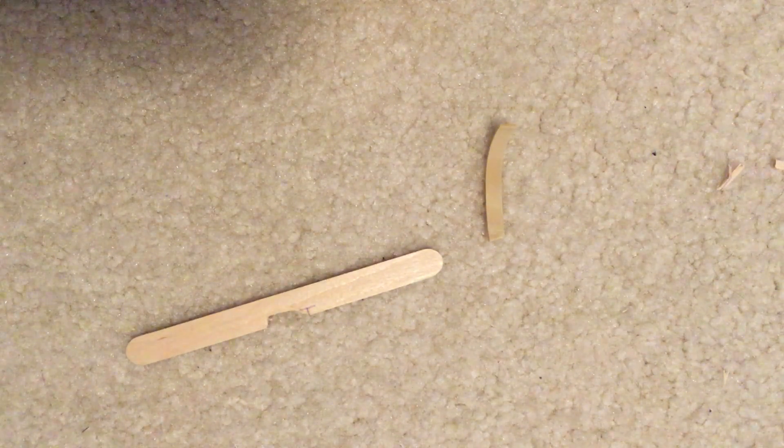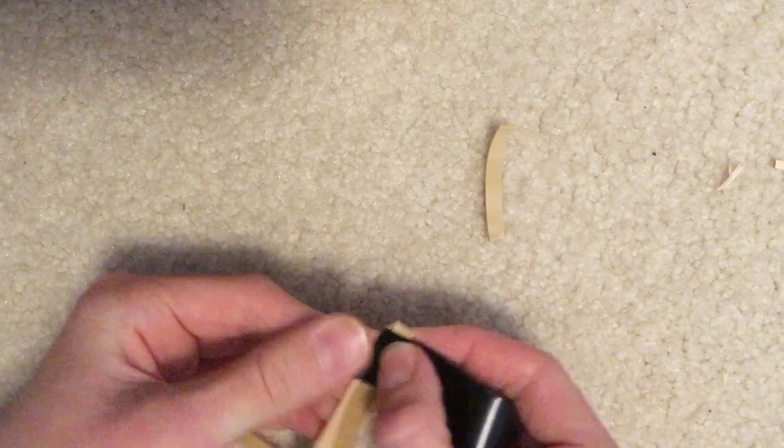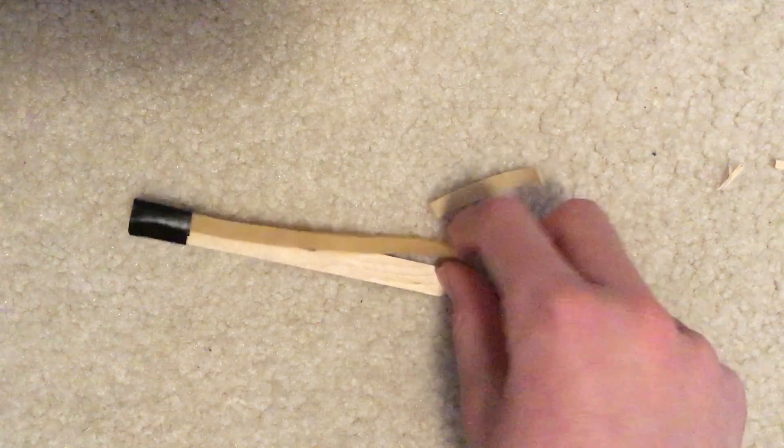Now this is where the electrical tape comes in handy. I'm going to peel off a piece and cut off a little piece of electrical tape around this long. What you want to do is place one end of the rubber band like that, wrap it around like so, and just make sure it's nice and tight so that it can't slip through. I'm going to wrap it again and do the same for this side.